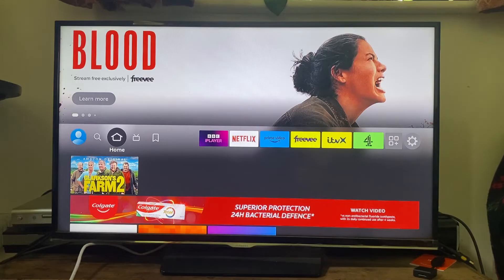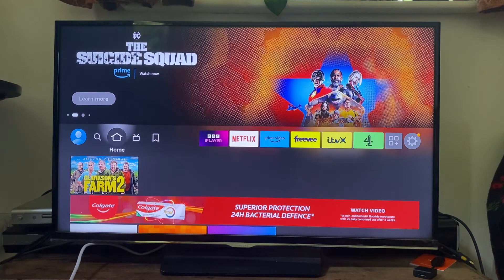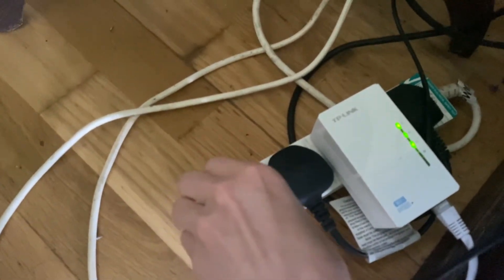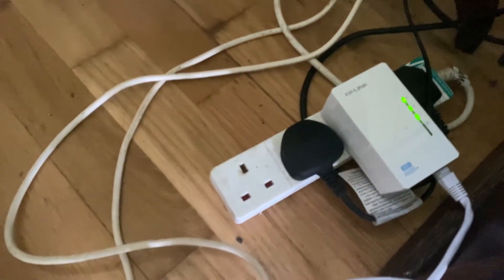If it still hasn't fixed the problem, the next thing we can try is powering off the Fire Stick by removing the power source. If it's plugged into the USB on your TV, unplug it there for 30 seconds; or if it's plugged into a wall outlet, unplug that there as well. I'm going to go ahead and unplug it like this for around 30 seconds.